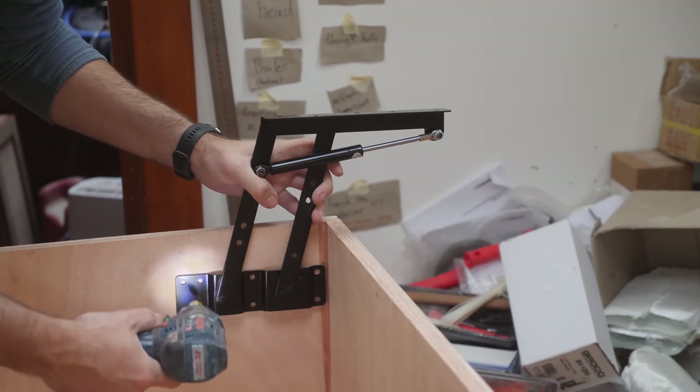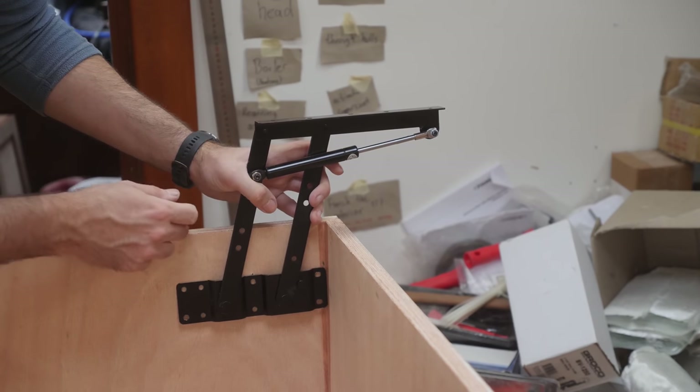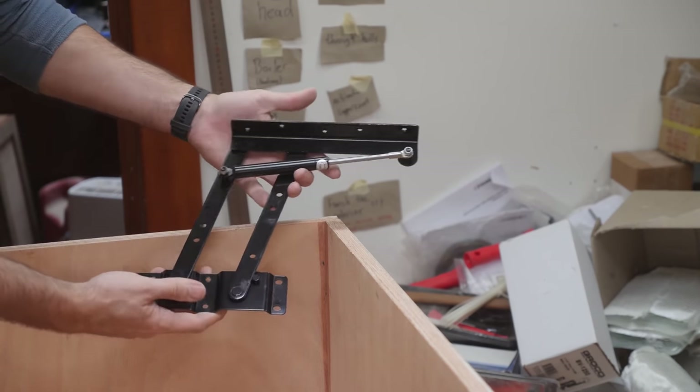I've already got some really nice stainless angle iron for this bit up here, so I think this is going to be a really fun project.